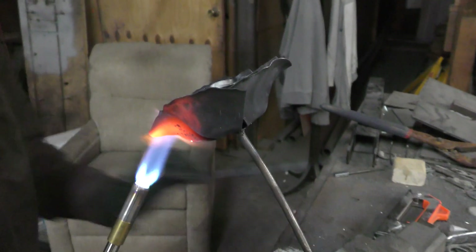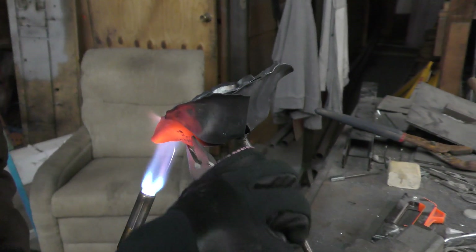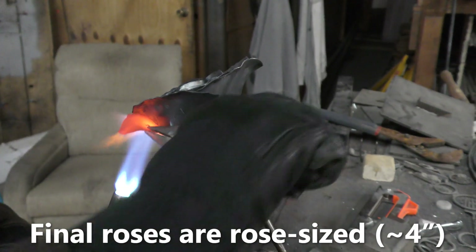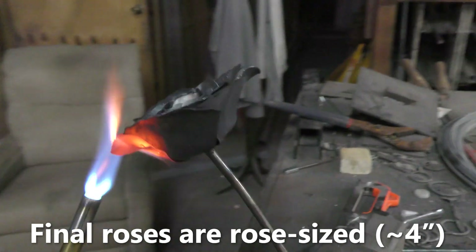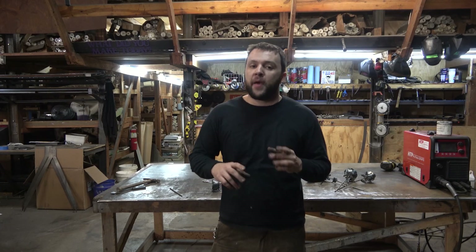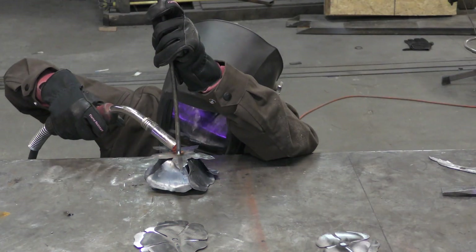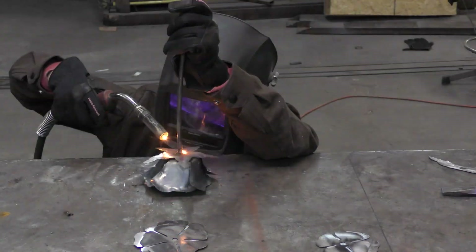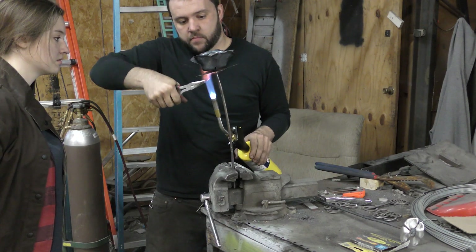Please note that the final product we decided to bring to market is a little bit smaller than the ones you see on video — they just felt too big for my taste. Once you've got all your petals assembled, bent, and looking the way you want, slide up the five-sided star-looking leaf piece and bend that down. I like to put a little bit of an S-shape on it.